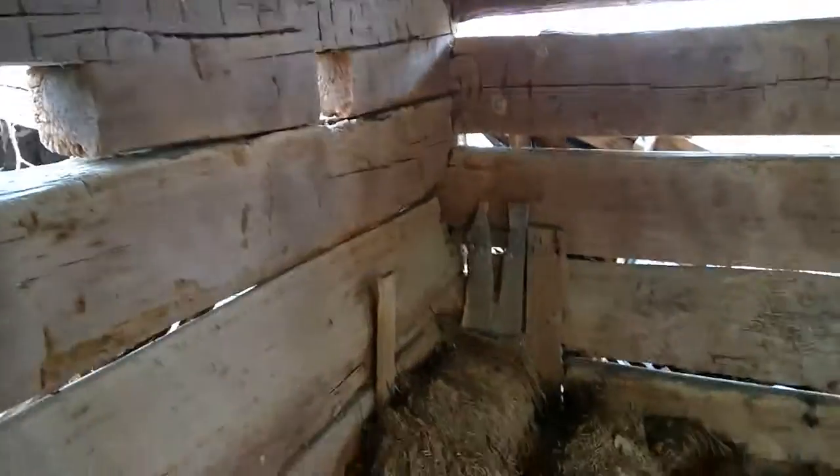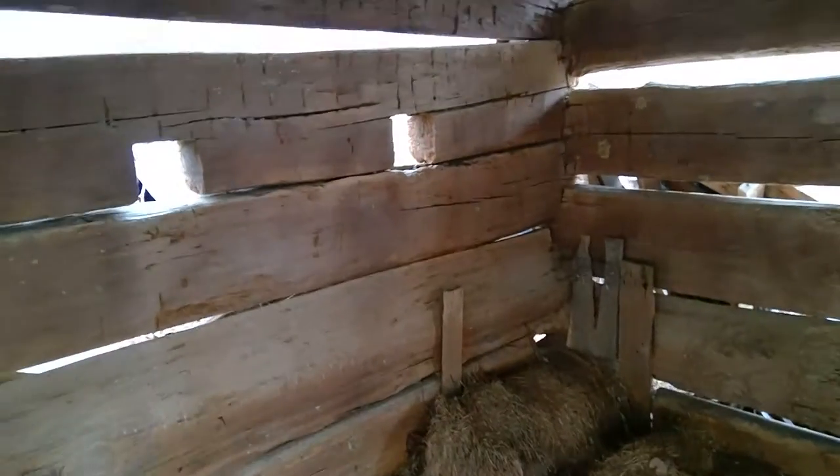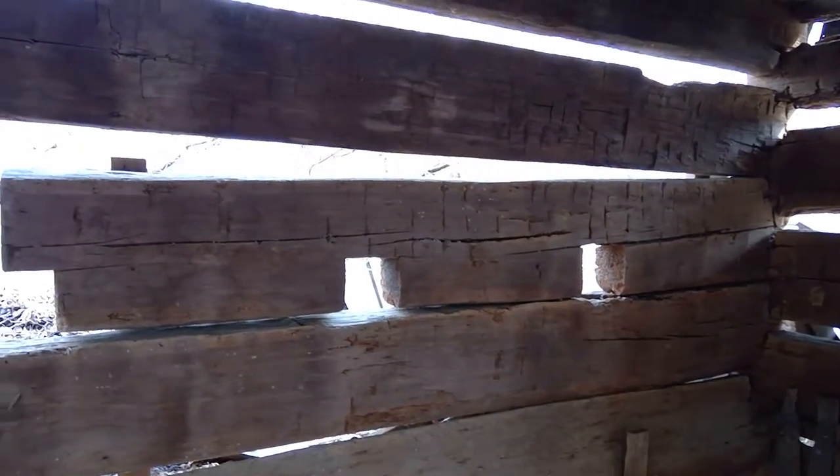Turning towards the south. This is the south wall. It's roughly 24 by 24.